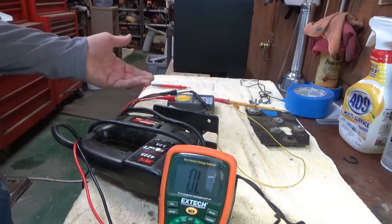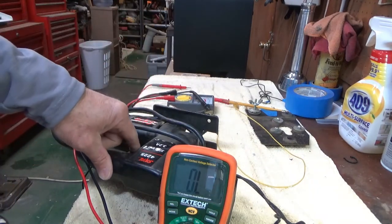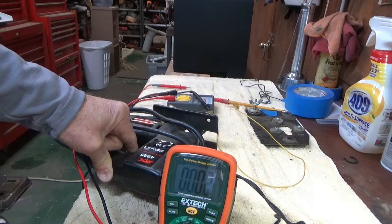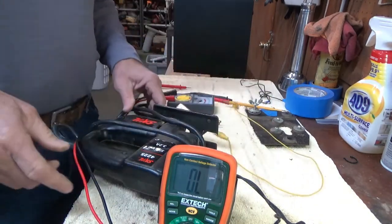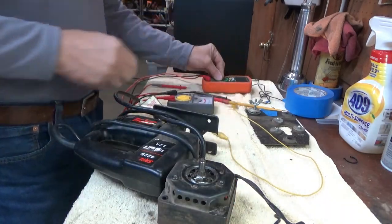Here's an AC motor — a little skill saw — hooked up to a plug. When you hit the button to turn it on, after the meter settles down, it's got about 15 ohms of continuity. So I'm thinking you should see about that on an AC motor. I'm still seeing nothing on this one, so I guess we're going to go ahead and pull it apart and see what's going on in there.